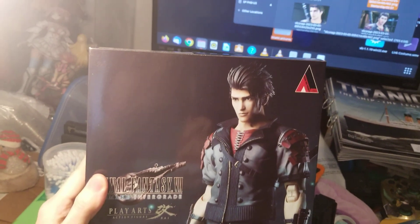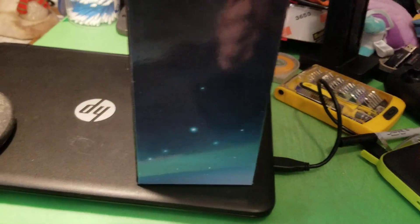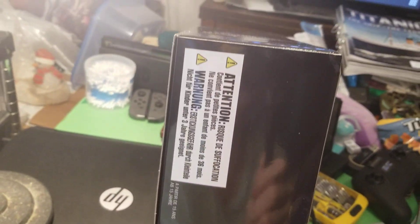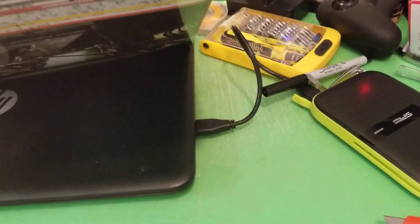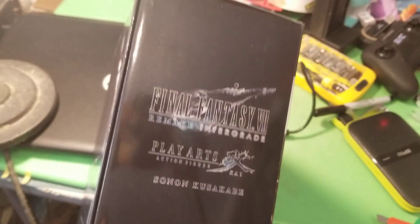Here's the front of his box. Here's one side of his box. Here's the other side of his box. Here is the top of his box, and then the bottom of his box. And here — it's gonna be kind of hard to do — there's his release date. Here's the other side of the box. And I'll go ahead and set him down. Here's the front of him with the sticker of authenticity.